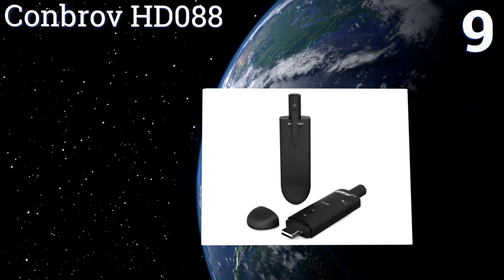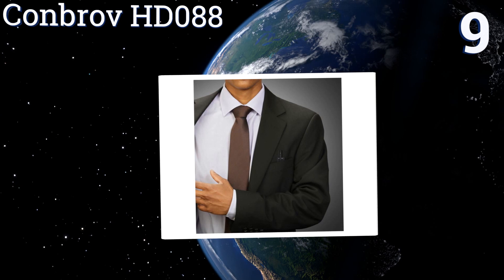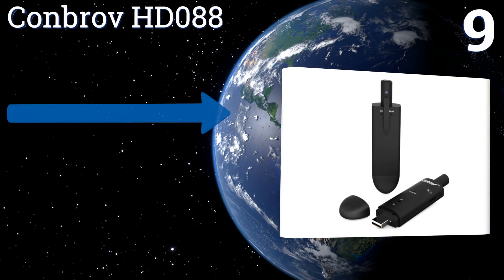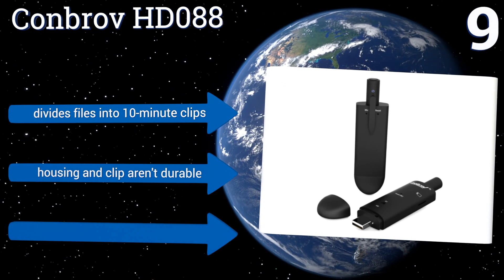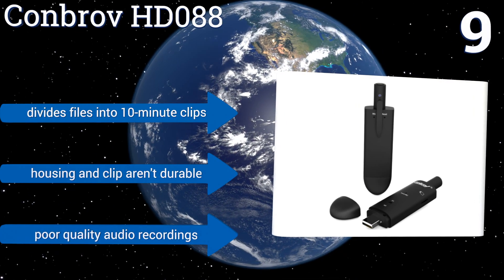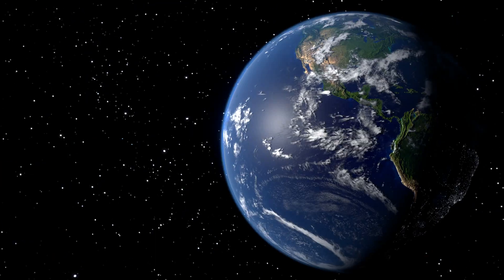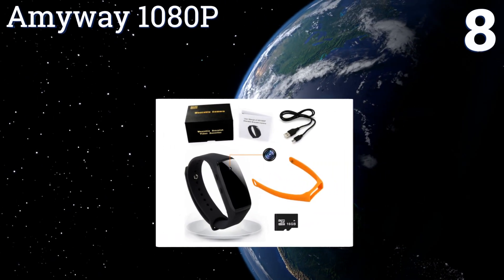At number nine, the Conbro HD 088 can record videos with or without a timestamp and plugs directly into your computer's USB port when it's time to transfer data. Its 75-degree field of view is somewhat limited, but anything in that view is extremely crisp and clear. It divides files into 10-minute clips, but the housing and clip aren't durable and the audio recordings are poor quality.